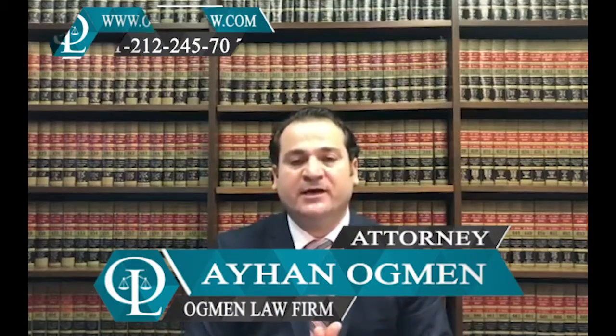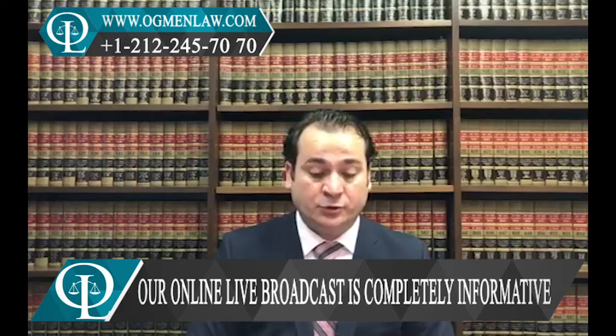Hi everyone, this is Tony Ihan Ackman. How to renew my passport by mail. You can renew your passport by mail by using form DS-82.